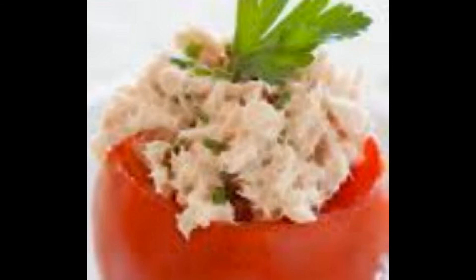Difficoltà media. Tempo di lavorazione: 30 minuti circa. Tempo di cottura: 10 minuti, più 2 minuti di riposo nel forno spento.